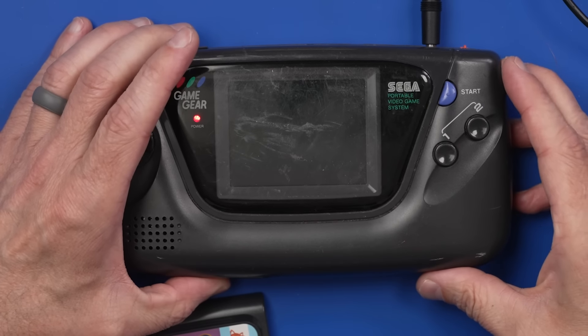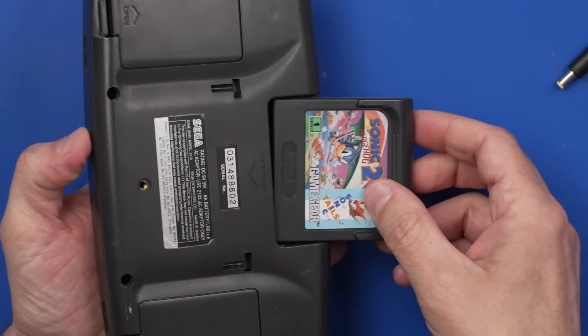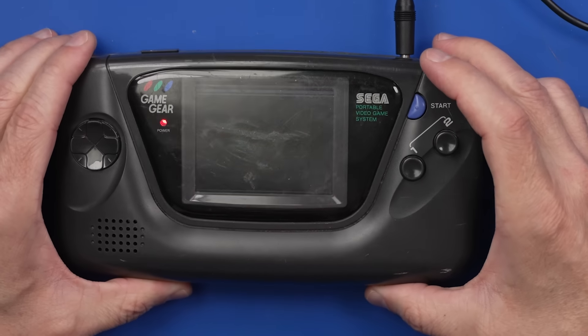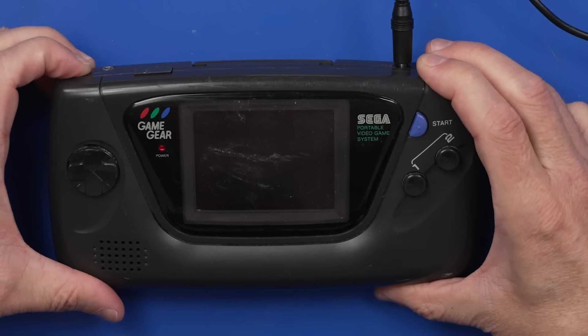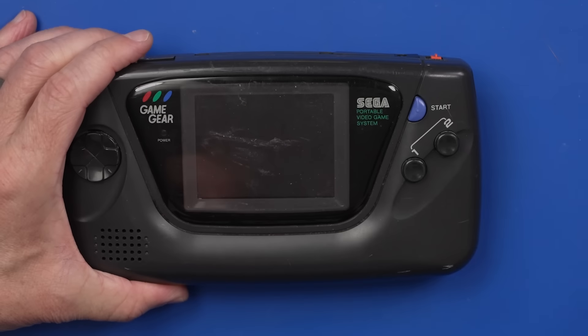We've got a line on the screen up there — just a horizontal line. Let's put a game in and see what it does, see if anything changes. We got more lines up on the screen and I don't hear any sound coming out of it either. So let's get this taken apart and see if we can figure out what's going on.